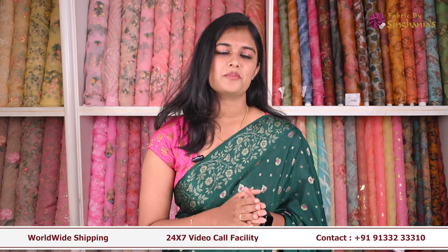Hi guys, welcome to Fabrics by Singhaniyas. This video is for our mallook lines. In this video, we will be able to print the fabrics as an abstract print, open traditional prints in India. Let's start it!